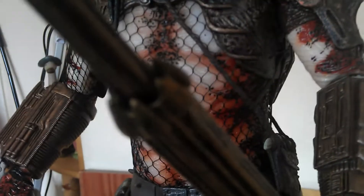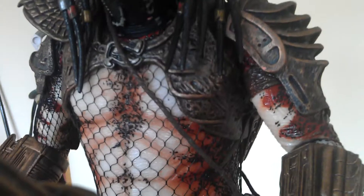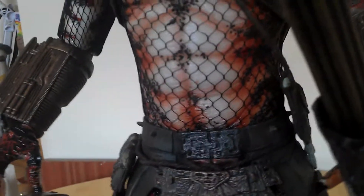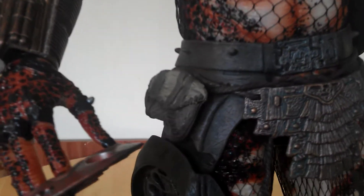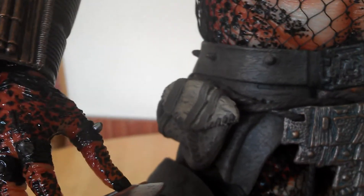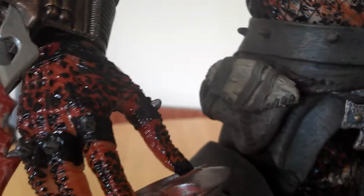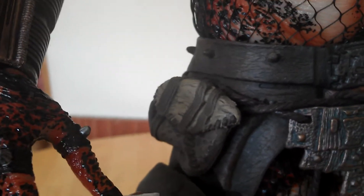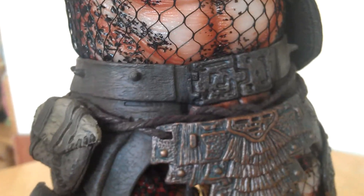Same with the string on the bag — that was like a thin black string, so I cut that off and re-changed that. Also the little bag — it was okay out of the box, but I did a total repaint on that and weathered that one up as well.